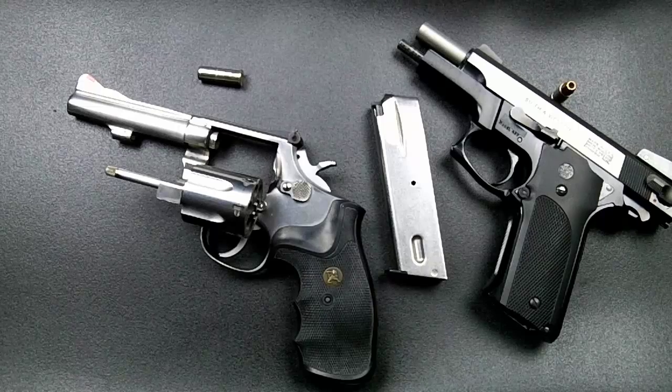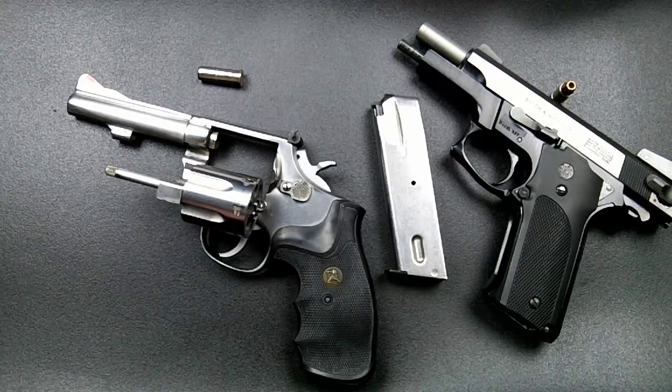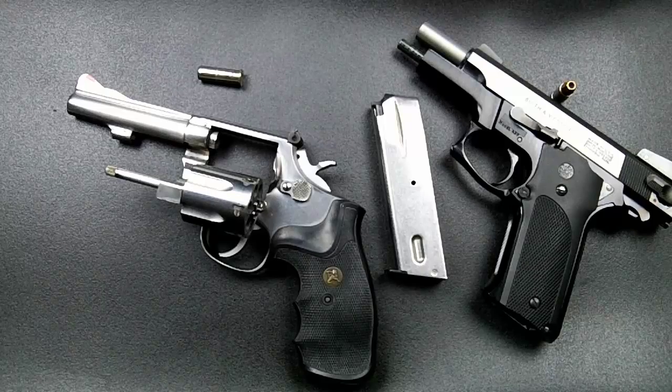So I've covered the similarities, the main differences, how each one operates, and some advantages and disadvantages of both the semi-auto and the revolver. If I missed something, feel free to put it in the comments. Thanks for watching and have a great day.